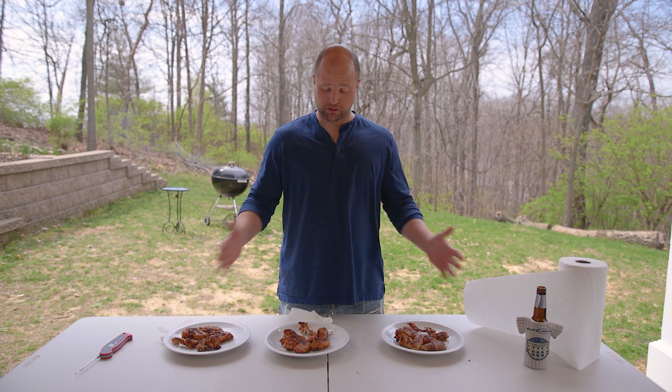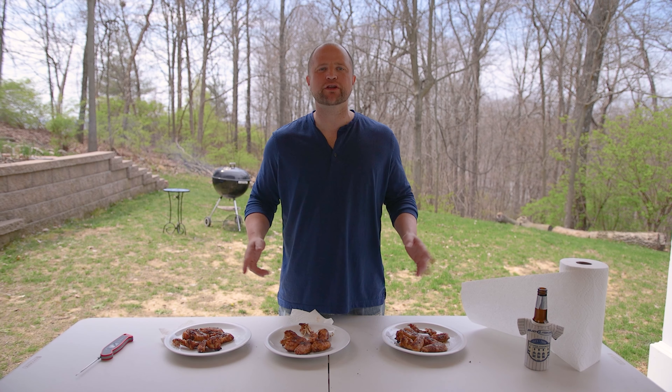Thanks for checking out our little chicken wing experiment. If you like this video, go ahead and hit that big thumbs up like button, or even better, subscribe to our channel for future updates. Our motto here at Red Meat Lover is cooking meat made easy, and that's just what you'll find in every single video. If you like eating delicious crispy chicken wings or any kind of meat, you're in the right place. I'll see you next time.